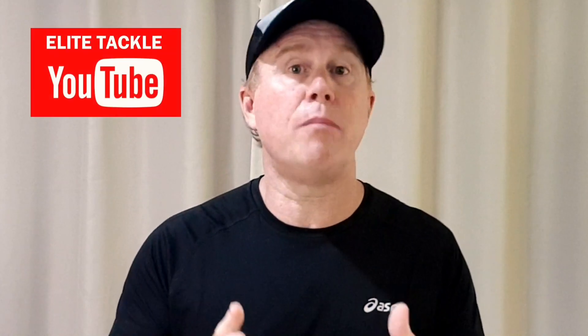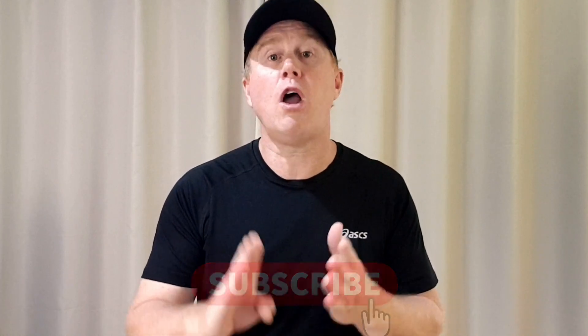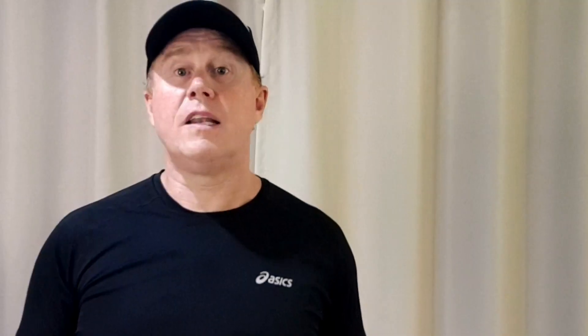I hope you found this video interesting and informative, and it's given you some tips and tricks to help on your next fishing adventure. Please don't forget to subscribe to our Elite Tackle YouTube channel so you don't miss out on hot tips, tricks, secrets, and great video footage that will help you become a better sports fishing lure angler. You can also watch our latest videos on GT action in local waters or our trip to Fiji chasing monster dogtooth tuna on jigs — let me know by leaving a comment below.